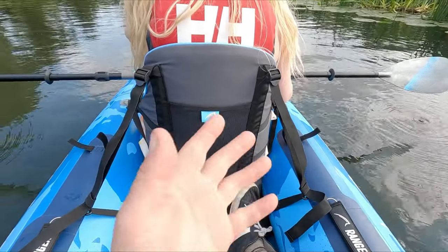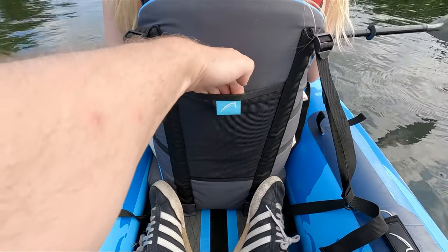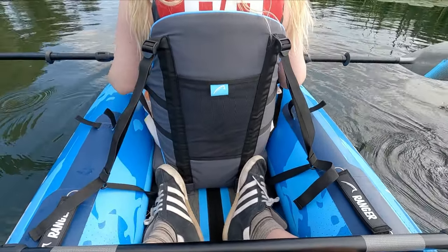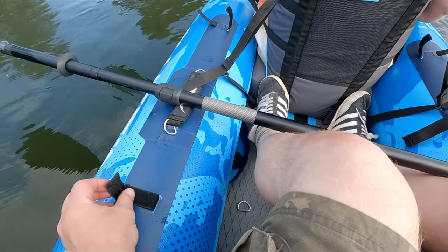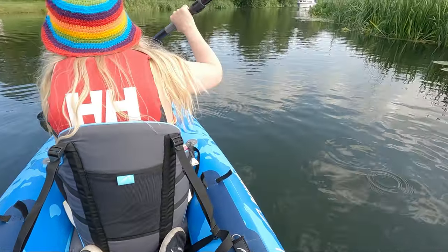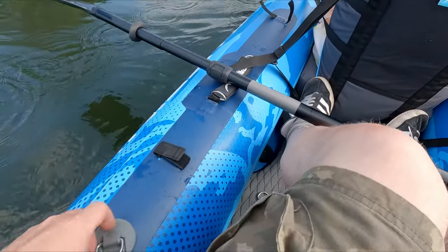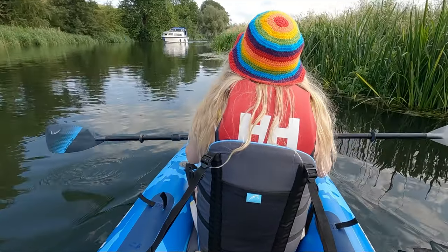The back of the seats have got a pocket — you can't stick anything big in but we put our cameras in there, same on the back of both seats. The sides have got holders for the paddles, which make it extremely useful if you're portaging. There are also lots of attachment points, D-rings, and all sorts, so we're good for fastening things on.